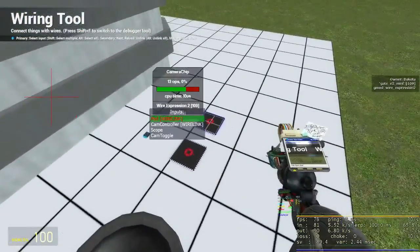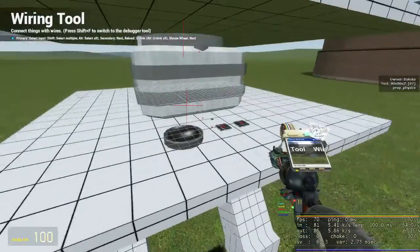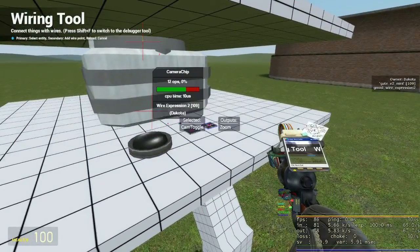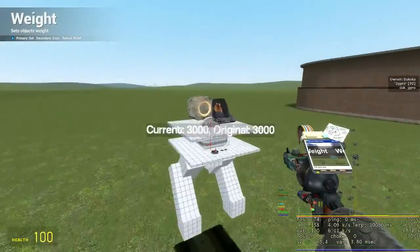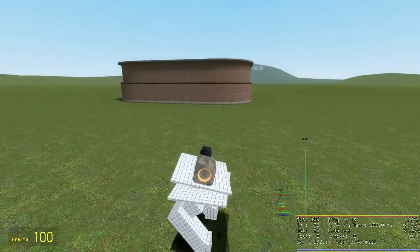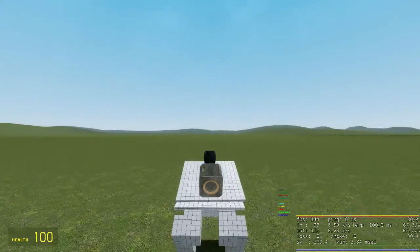Place a camera chip onto the mech — it can go on either the torso or the hip. Wire up the camera chip: "scope" is a zoom key, pick the control you wish to wire that to on the pod controller. "Cam toggle" swaps between third and first person — I wire this to Alt on the pod controller, but you can pick any key you wish. Wire "fob" on the camera controller to the zoom output on the camera chip. You should set the weight of the torso to be the same as the weight of the hip. If your torso rolls side to side when looking up and down, set the "swap roll and pitch" option to 1. If your torso aims down when you look up, set "flip pitch" to 1.